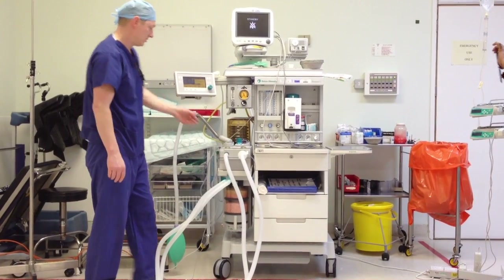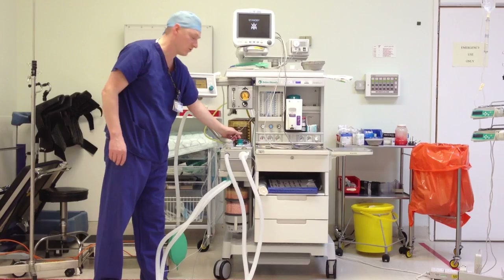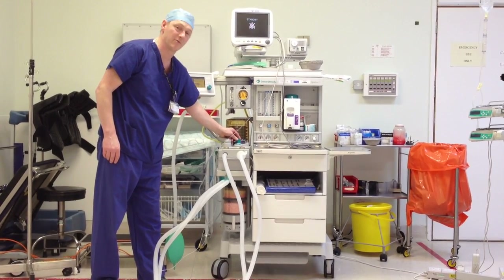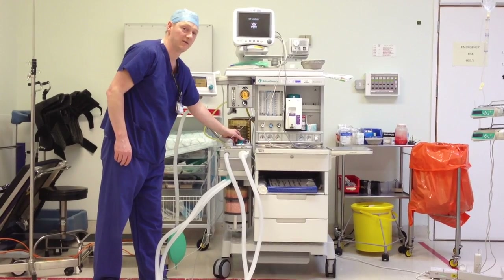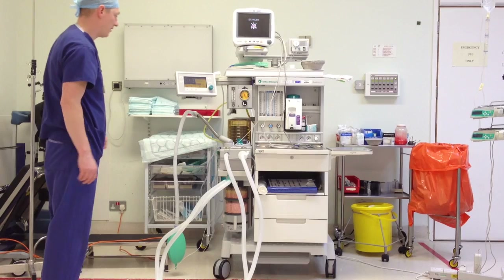Next we're going to check the circuit. You've got your APL valve, so I'm going to close it all the way up to 70. With these machines, as you turn your valve and it gets to 70, it's quite ratcheting — that's a safety feature so you know how high you've gone with your APL valve.